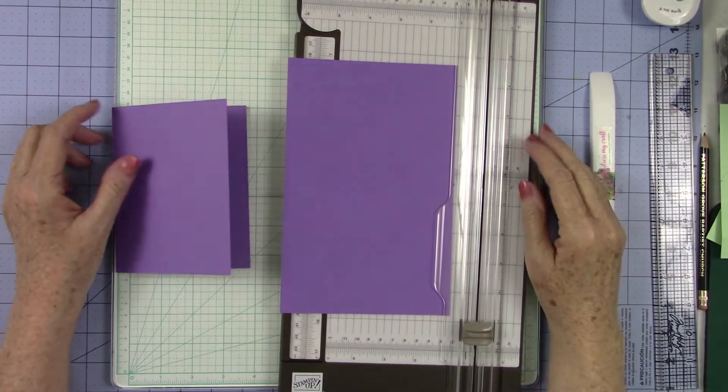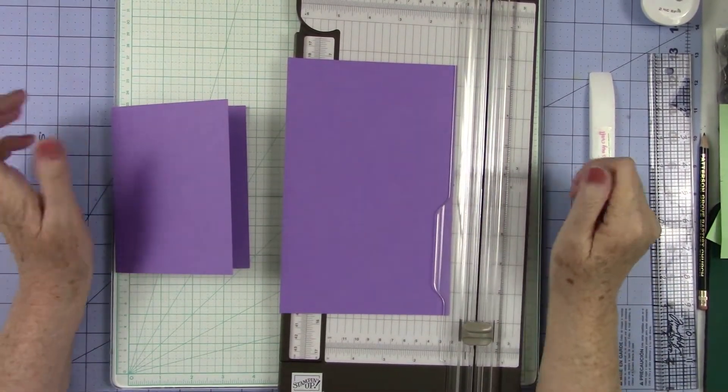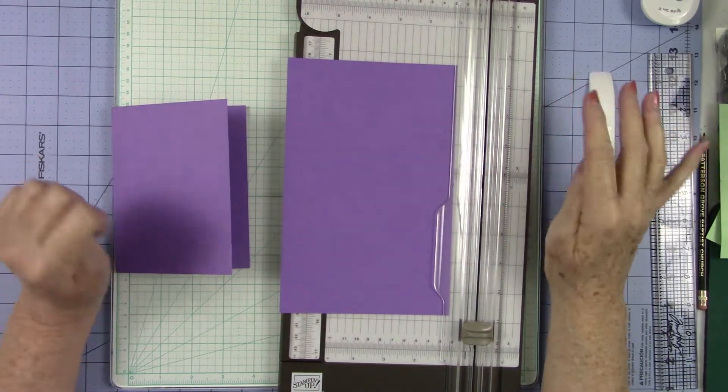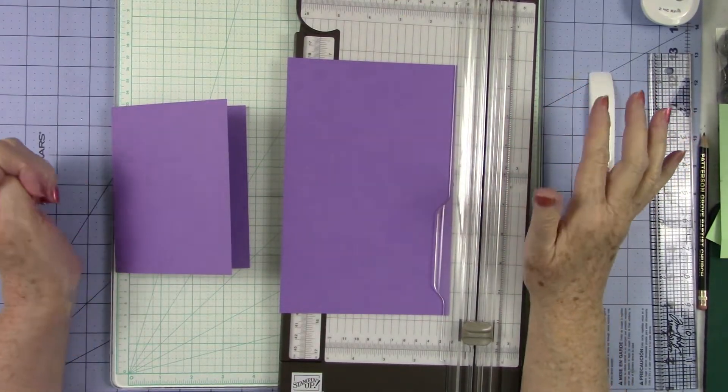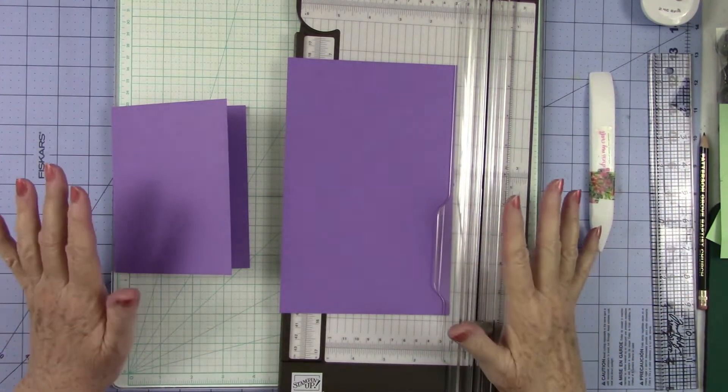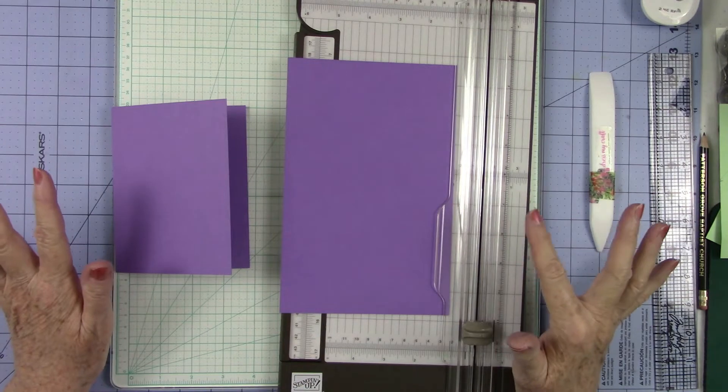Hey everybody, it's Kathy Champion and you're back in my craft room at Random Acts of Crafting. Today I thought we would do a little fun fall card that's a little different than most of the cards that we see, but I thought this would make a lovely card for any time of the year.